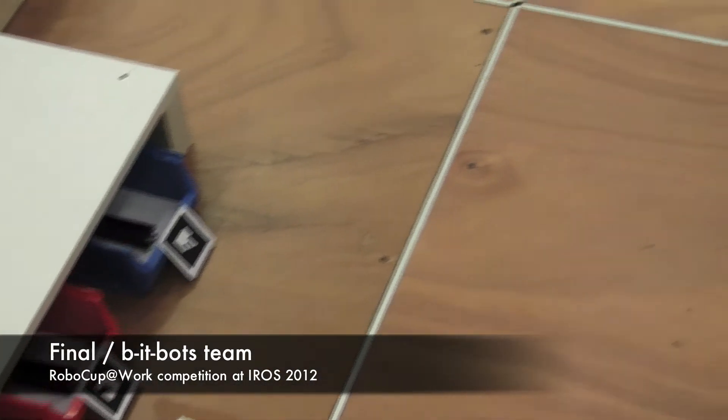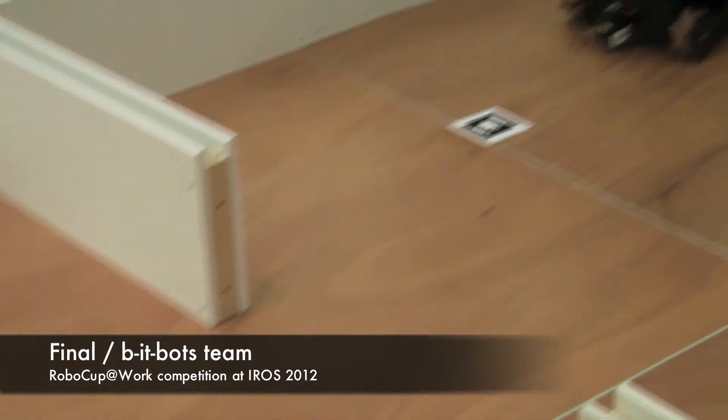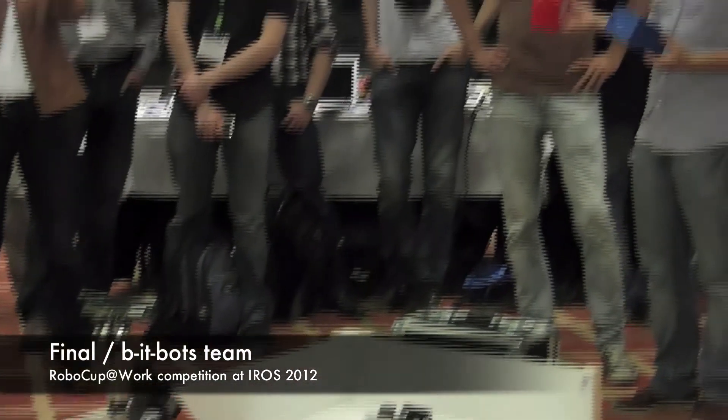Somebody give me a color, red or blue — we're going to use that to determine which one of these bins we pick from. Anybody? Your choice. Red, blue.